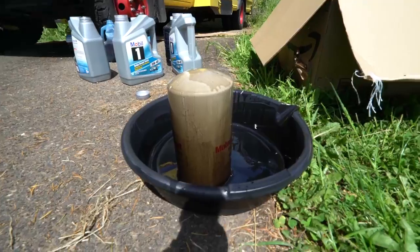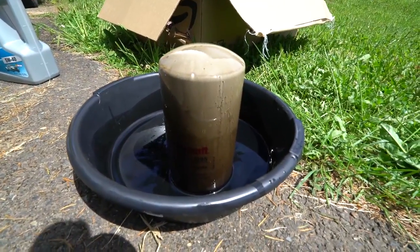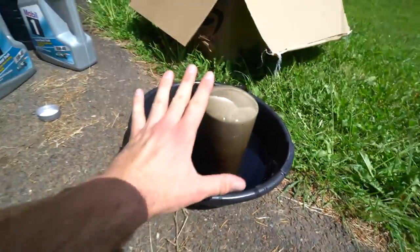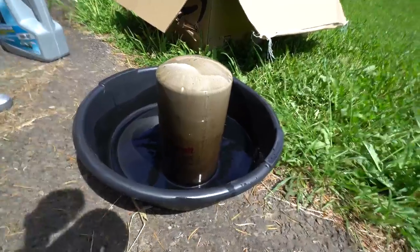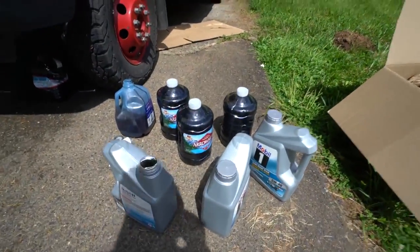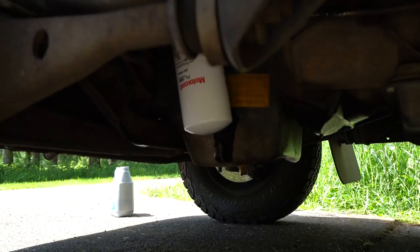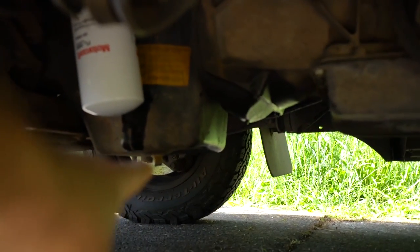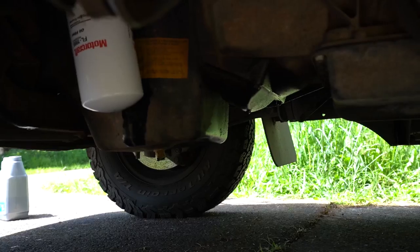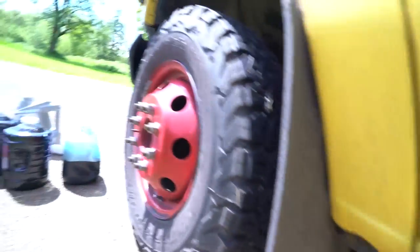Alright guys, here is the aftermath. This is what a giant 7.3-liter turbo diesel oil filter looks like — this thing is huge, like eight inches tall. We've got all the used oil here, and as you can see we've got a new filter right up there. The quick-release valve worked amazingly well — it was a very, very clean oil change.